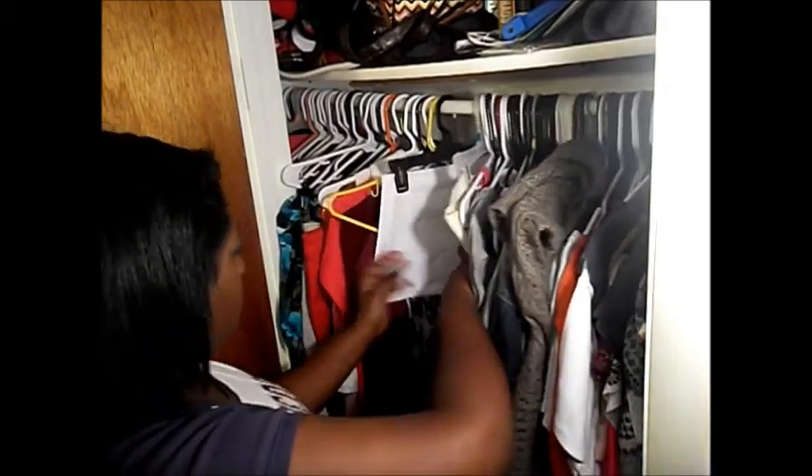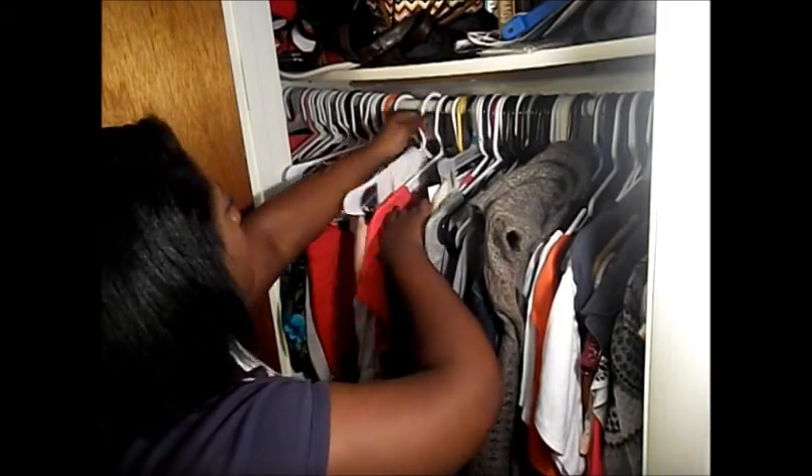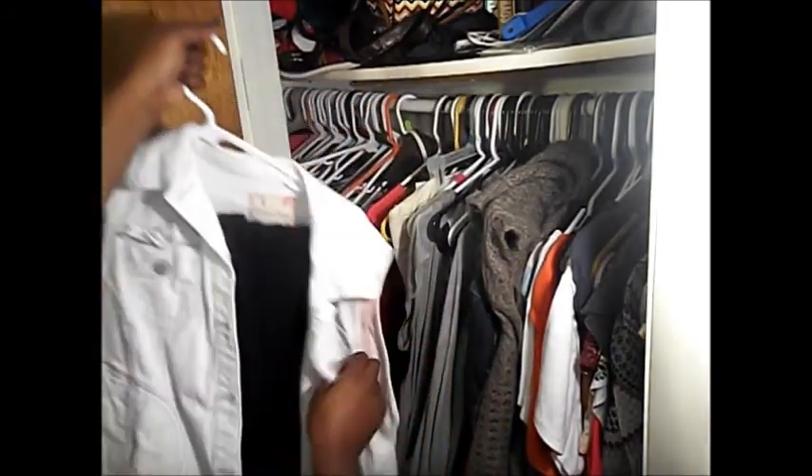Deciding what I'm going to wear, and I found it — it's super cute. After that I move on to hair.